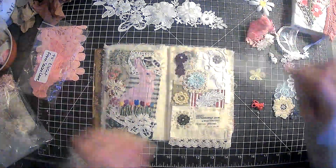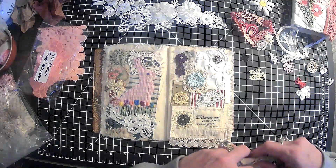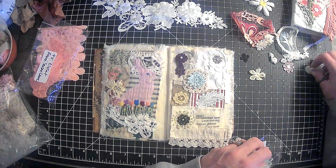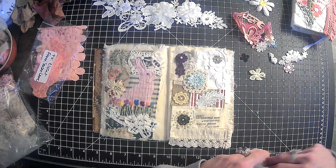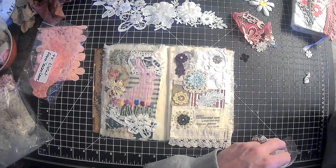Alright guys, so I'm thinking this may be it. But then again it may not be it — we may get to next week and this is totally different. I think I'm not even sure which week this is because it's got a lot going on. I can't remember anything these days.